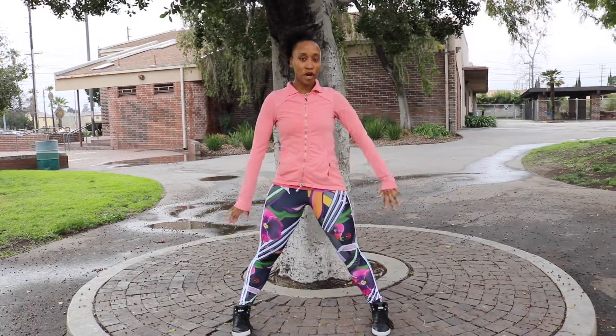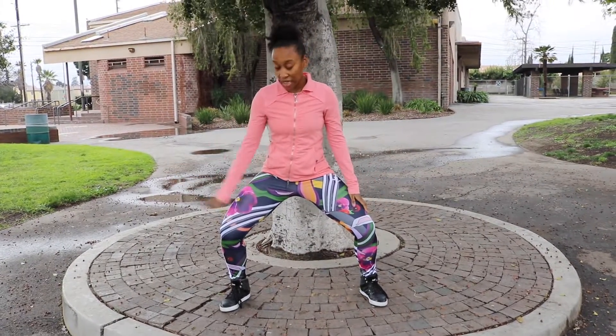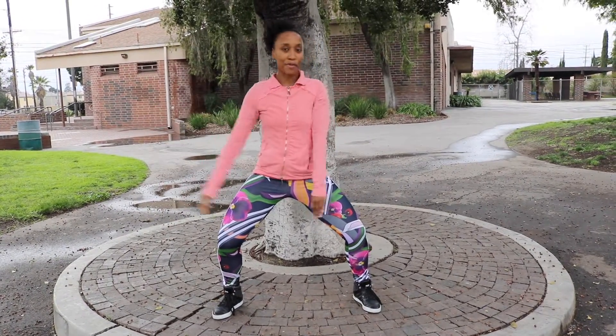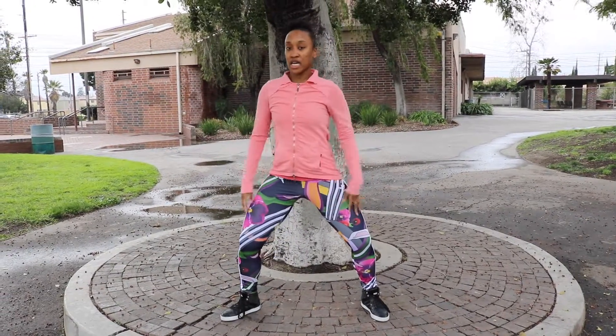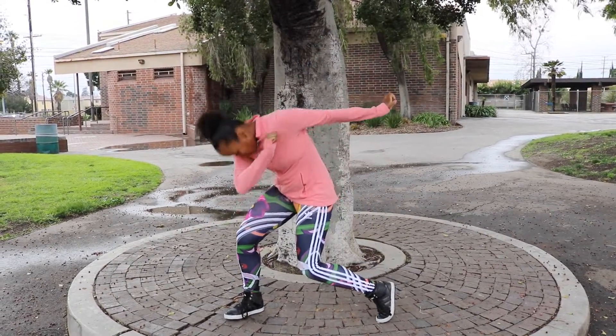The next move: legs apart, squat position. You're going to do a knee in with a dab. So your knee comes in, you dab to the left, the left knee comes in, you dab to the right.